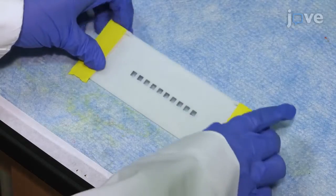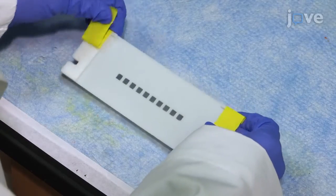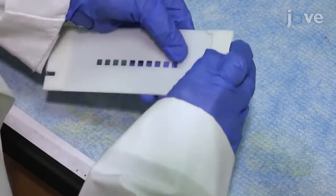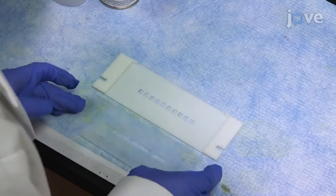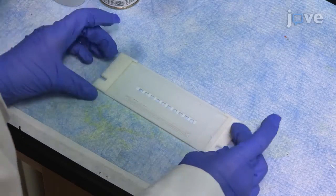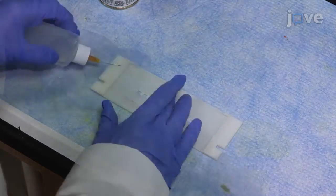After waiting 12 hours for the base plate to completely dry, remove the tape from the ledges. When the spray has completely dried, align the completed top plate with the ledges of the base plate and use acrylic cement to glue the two pieces together to create the plate sleeve.